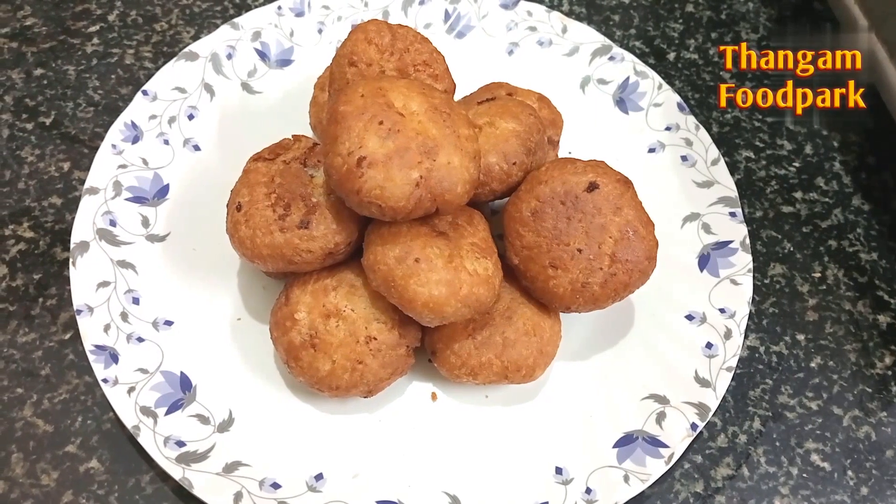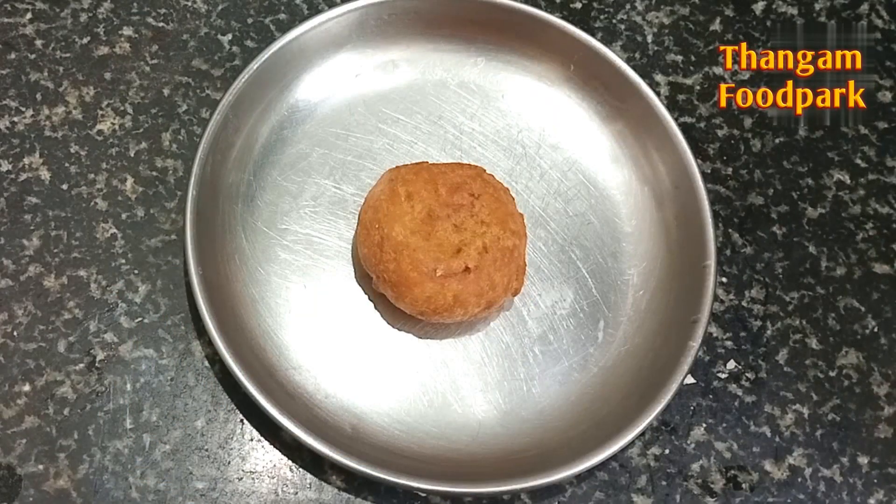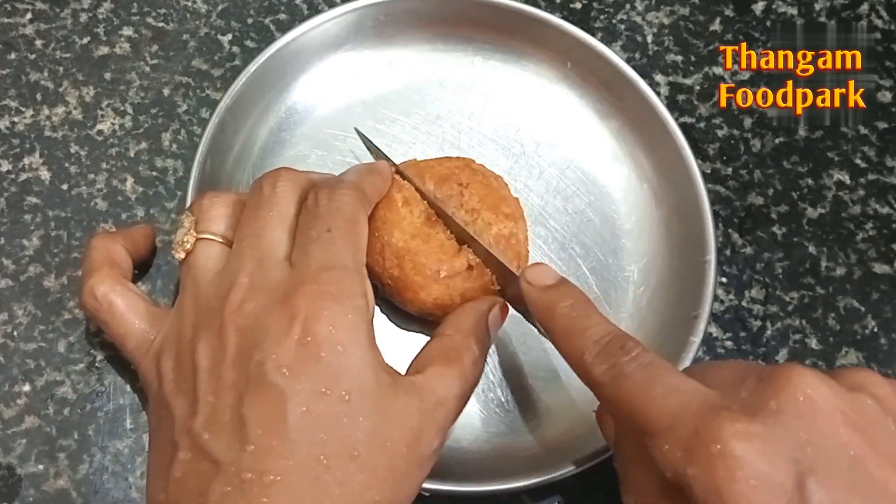This dish is a lot of soups. You can try the recipe for this recipe. Let's try this with all of you. If you like this video, subscribe to Marakama Thangam Food Park. Thank you.